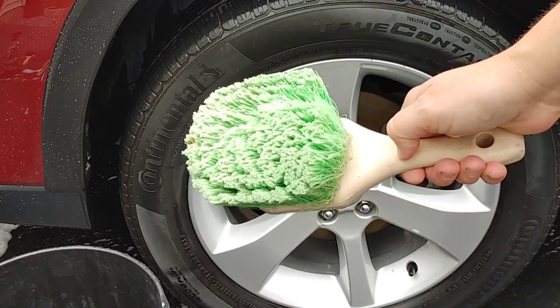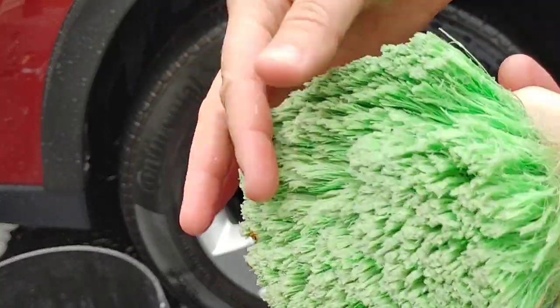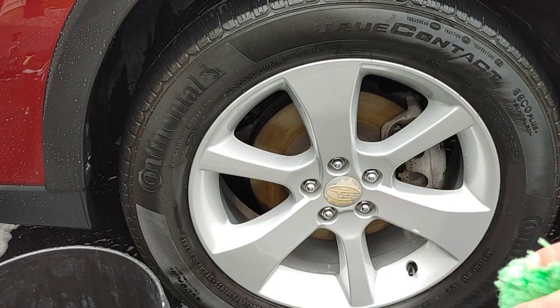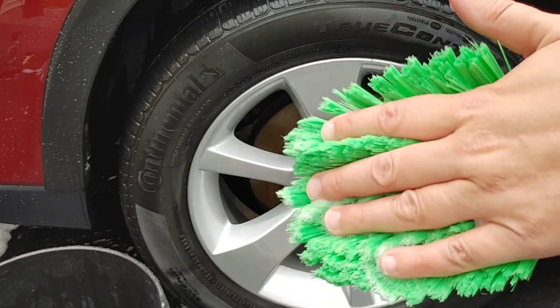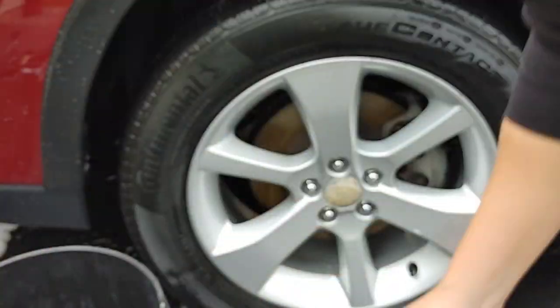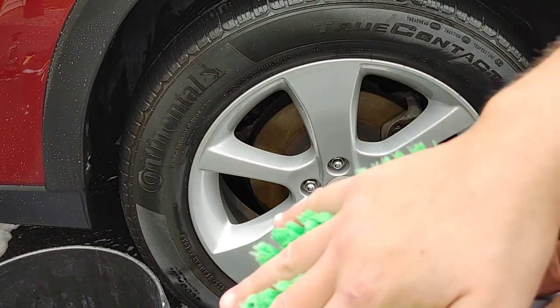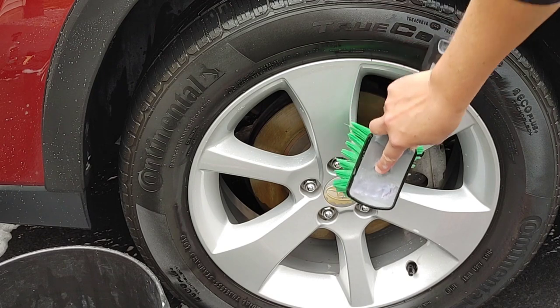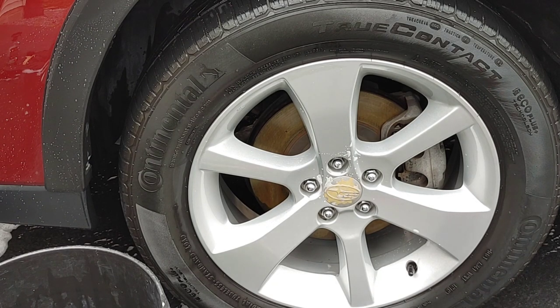When it comes to wheel faces, there's a lot of options out there. This is the Chemical Guys wheel face brush — it's a soft-tip one. You can see the tips are kind of flagged off, so it's going to be a little bit less abrasive on your wheel faces. The one I've actually been really enjoying is this Rag Company brush. I'll actually use this sometimes for bug removal and it doesn't scratch paint. You can see a comparative difference in the two — the Chemical Guys is more dense and compact, while the Rag Company brush has a little more give. It is really soft on the hand, and when you have proper lubrication, it's fantastic on wheel faces. You can even get into your lug nut areas with ease, so you don't necessarily have to buy a specific lug nut brush.